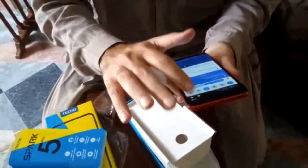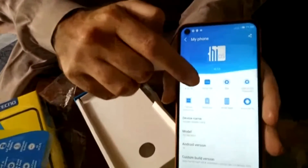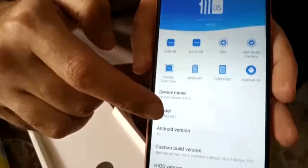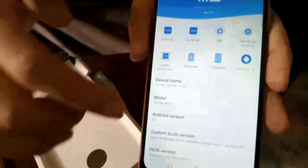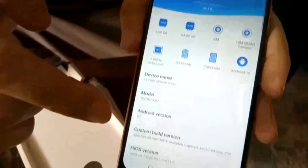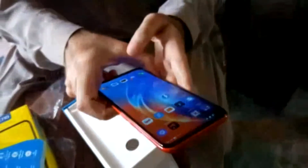The specifications show 4 GB of RAM, 64 GB of ROM. It's the Tecno Spark 5 Pro running Android 10, and it also has the Helio P22 chipset.